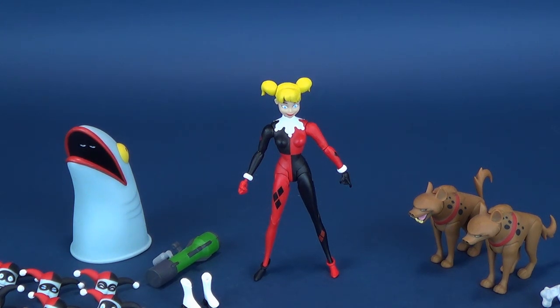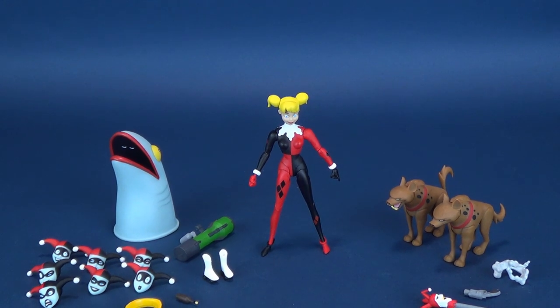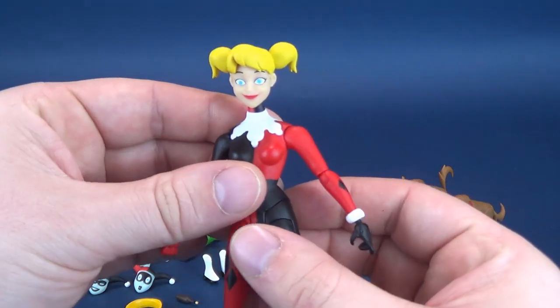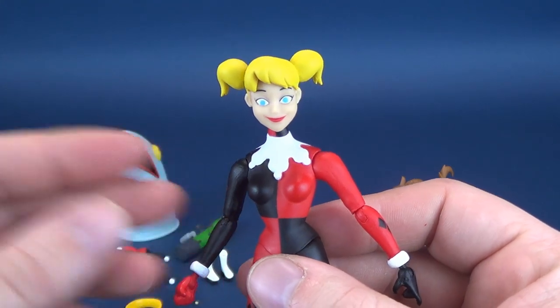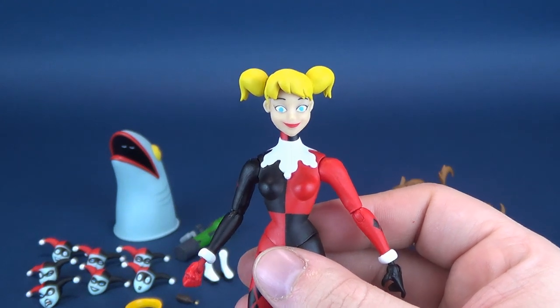Let's talk about all the accessories that come included with the figure. Being that this is a Batman Animated Series Expression Pack, you're going to be getting as much as what you've gotten with the Batman and the Joker packs. I do apologize for the delay in getting this figure — I had to wait until my comic book store restocked it, and that has led us here. We'll start with the Harleen Quinzel head sculpt, which I opted to go with at the beginning of this review.